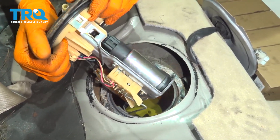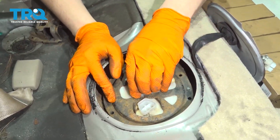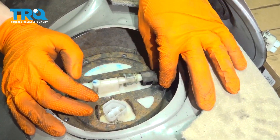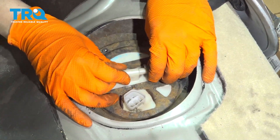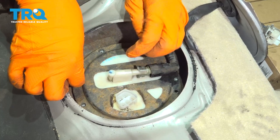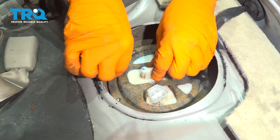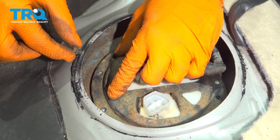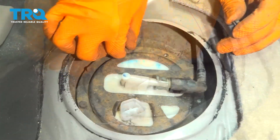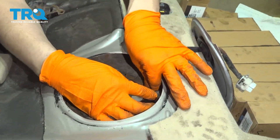Now we can reinstall it. Grab your fuel pump assembly and slide it down, positioned approximately how it was before — the connector was on that side and the fuel line went out this way. You can't really put it in another way because it won't line up. Make sure all the bolt holes line up, then grab all the little bolts. Run them down a bit with the air tool but snug them up by hand, since they're so small they can easily break.